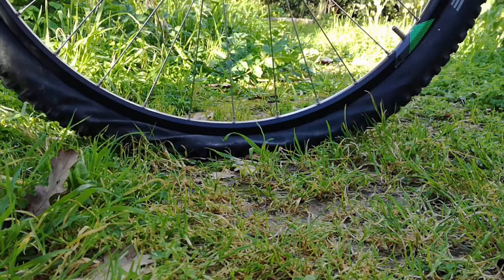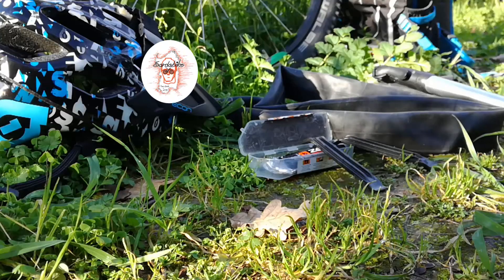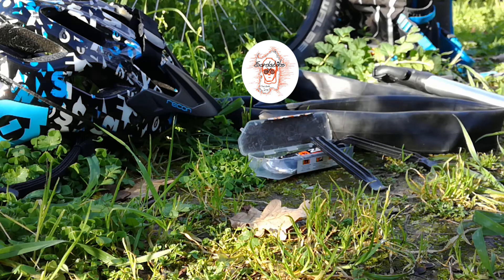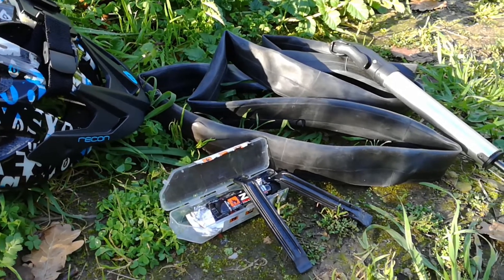Flat tires suck. Everybody knows it. They can turn your trail into a nightmare. You need to change or repair tubes, which requires tools, glue, and then a pump to manually inflate the tire. That process makes you lose a lot of time.